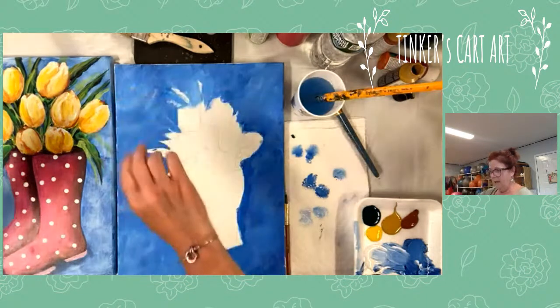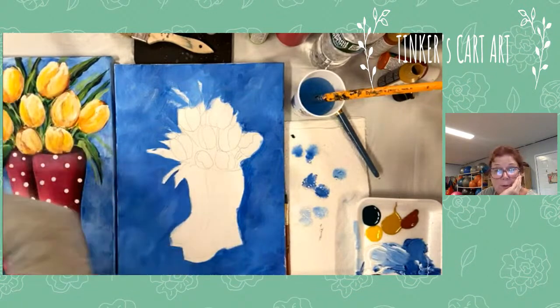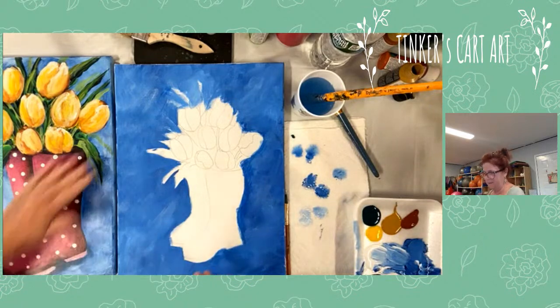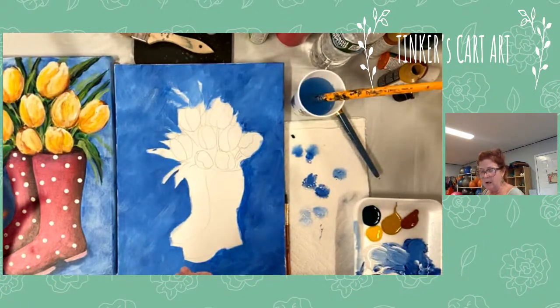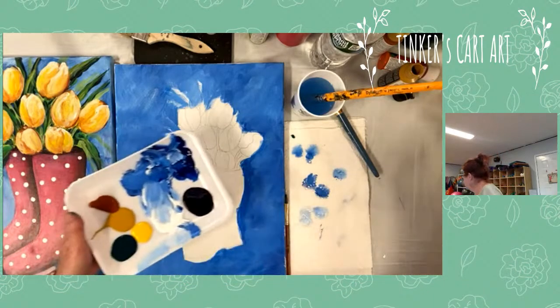You could even mix up the tulip colors too — so that would be kind of fun if you want different colors. What I said about the background — when I start, I do very dark, almost a black green. So let me show you how I'm going to mix that.